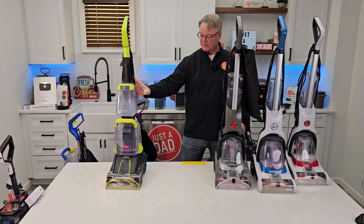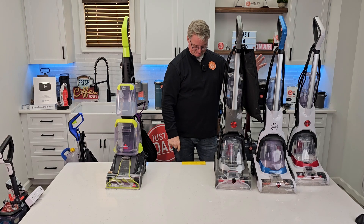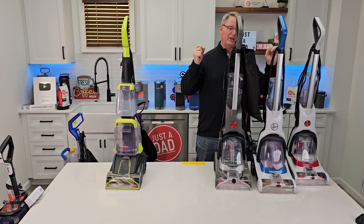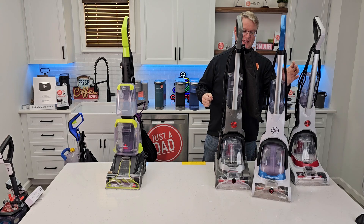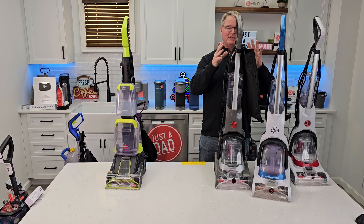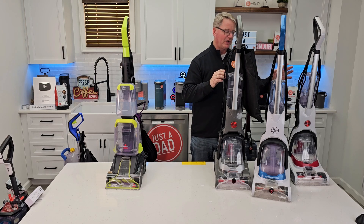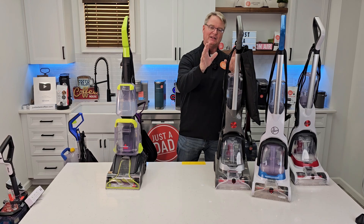This is the Bissell TurboClean, which normally retails for about $113. Now the Hoover Power Dash — there are three of them and they're really close to being the same. This one's been around forever; it's the Power Dash Pet and it usually goes on sale for around $100. Super lightweight and very, very good at cleaning, but they made some improvements I actually really love. So we have the Power Dash Pet Plus and the Power Dash Pet Advanced.